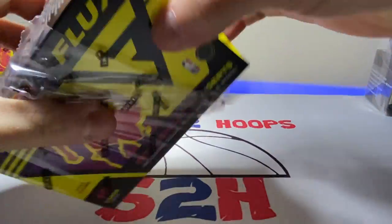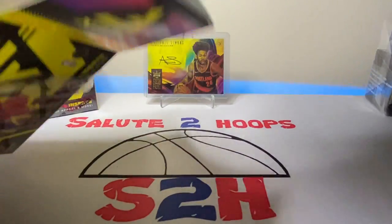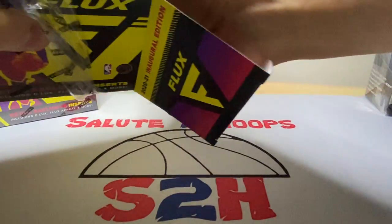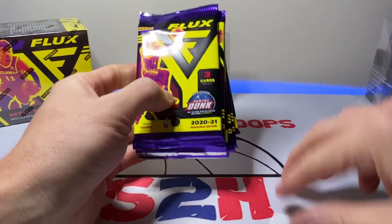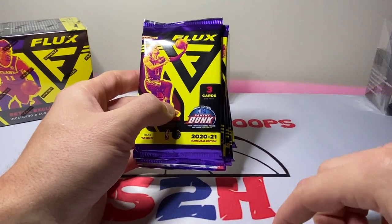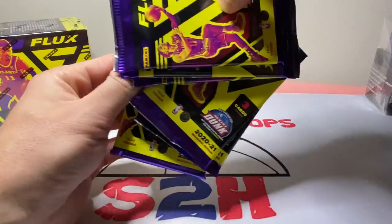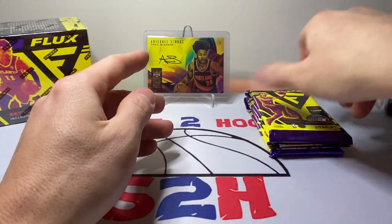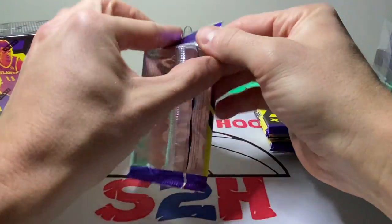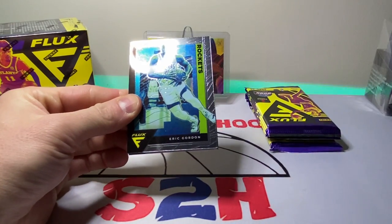I did get these on Target.com but they took forever to get here. I purchased these on the 12th of this month and they literally just came in the mail yesterday. I don't know what Target's got going on with their shipping, but come on — it's 2022, we shouldn't be waiting almost two weeks for shipping. Alright, we got the Flux, guys — three cards per pack. Oh my gosh, okay, that's new. Hopefully we get something good out of these.